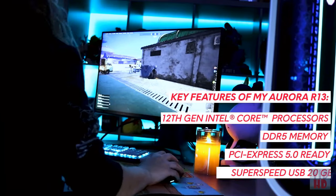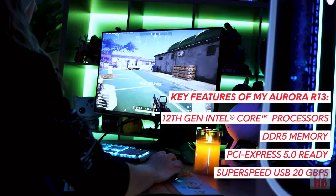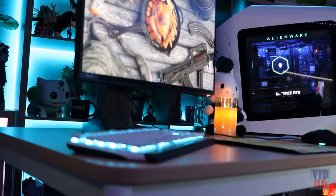The Alienware Aurora R13 is perfect for whether you're a serious gamer or you just like to hot drop casually with friends.